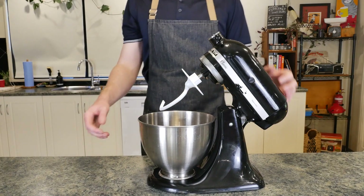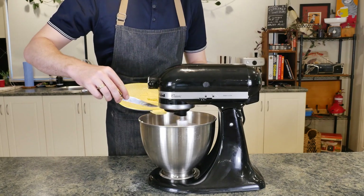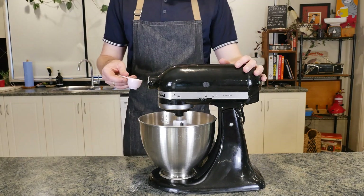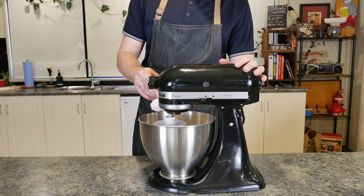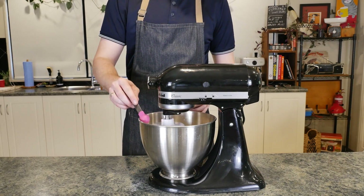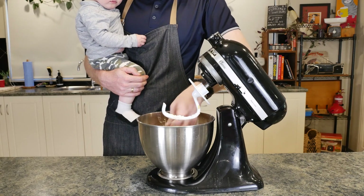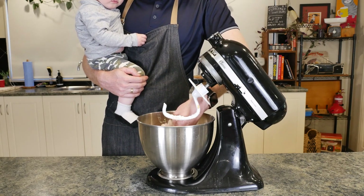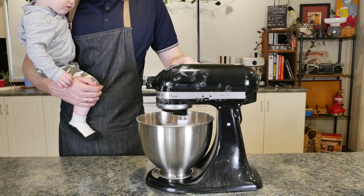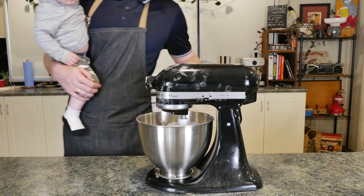Grab your trusty stand mixer and into it we're tipping 625 grams of bread flour, followed by 40 grams of unsalted soft butter. While your mixer is mixing, add one tablespoon of kosher salt, one and a half tablespoons of granulated sugar, and two teaspoons of instant dry yeast. Then add 135 grams of room temperature water and 300 grams of room temperature whole milk.